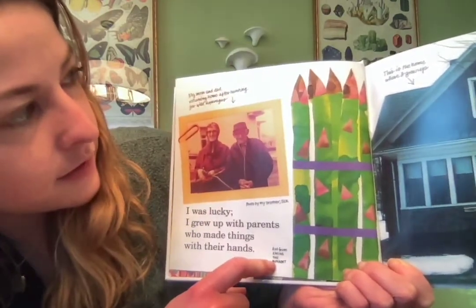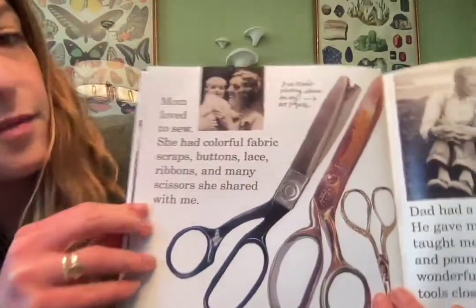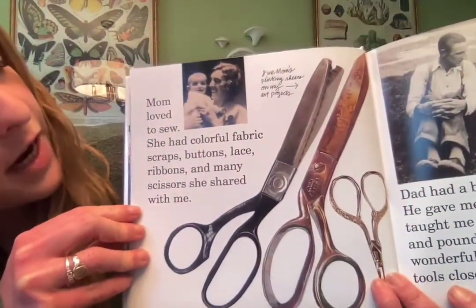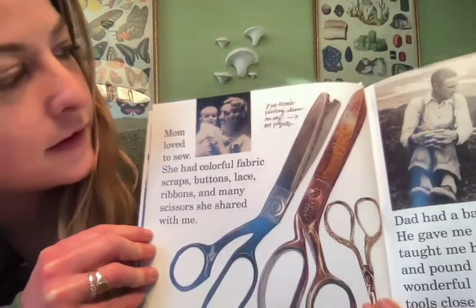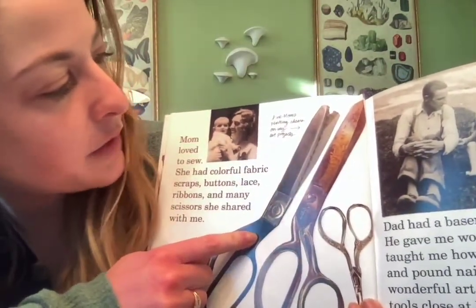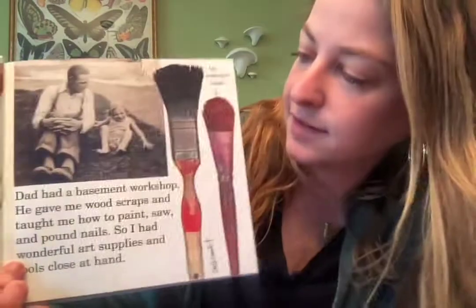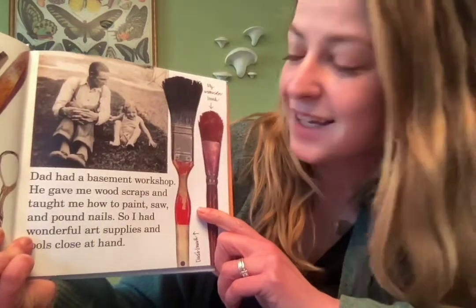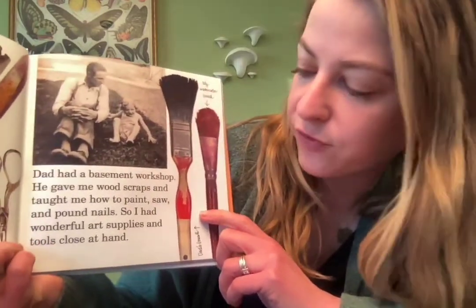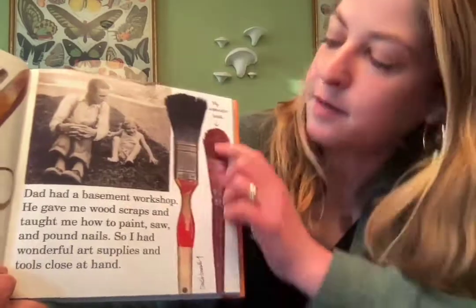It says 'This is the home where I grew up. Mom loved to sew. She had colorful fabric scraps, buttons, lace, ribbons, and many scissors she shared with me. I use my mom's pinking shears on my art projects.' And 'Dad had a basement workshop. He gave me wood scraps and taught me how to paint, saw, and pound nails' — so she had wonderful art supplies and tools to create.